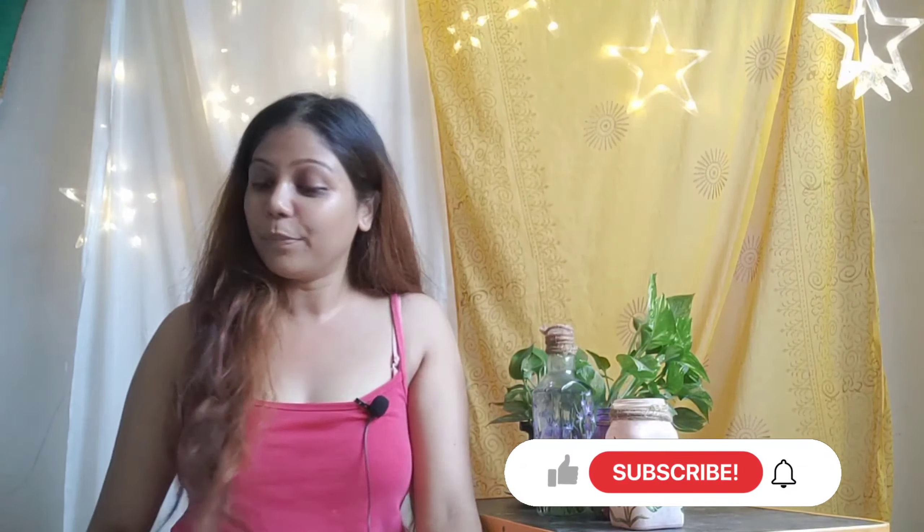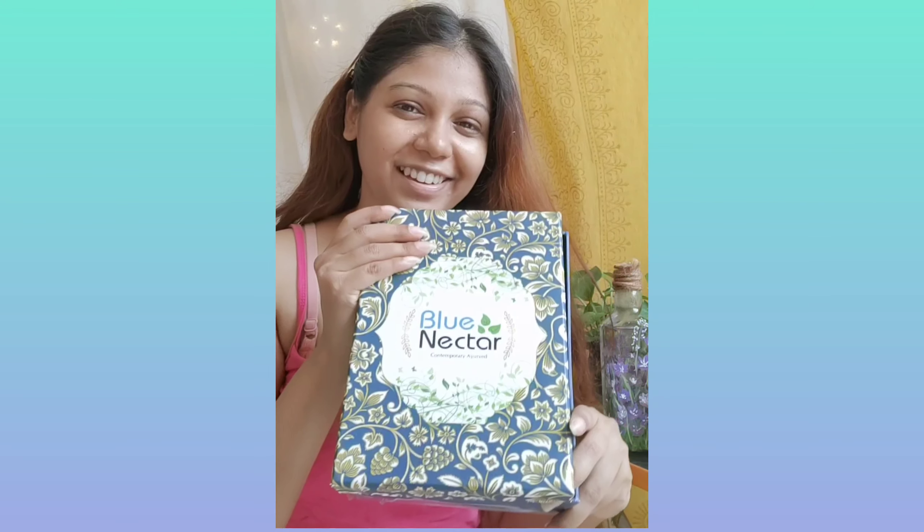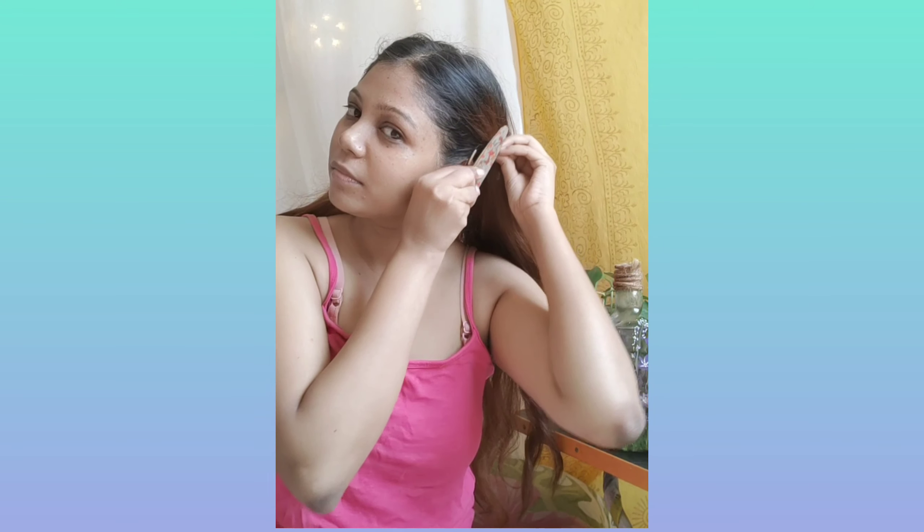Without further delay, let me show you step by step how I'm doing the skincare. Right now I am done with my skincare and I'm feeling so good — sorry the lighting is a little dull. To be honest, I am feeling so good, my skin is feeling so hydrated. I really enjoyed it, hope you like this video. Let's move on and start with the skincare — let me clip my hair first.